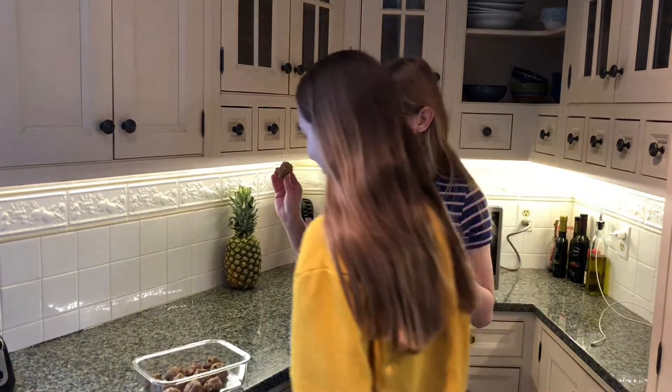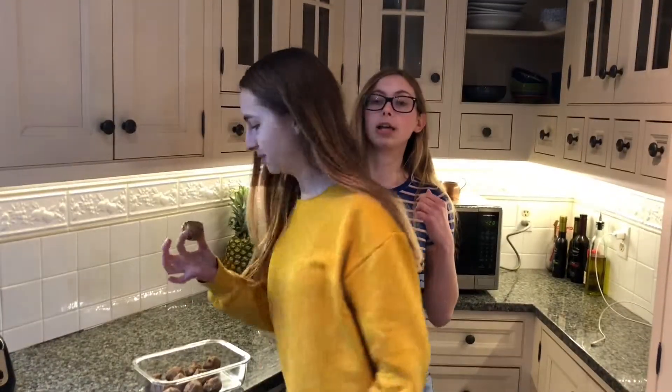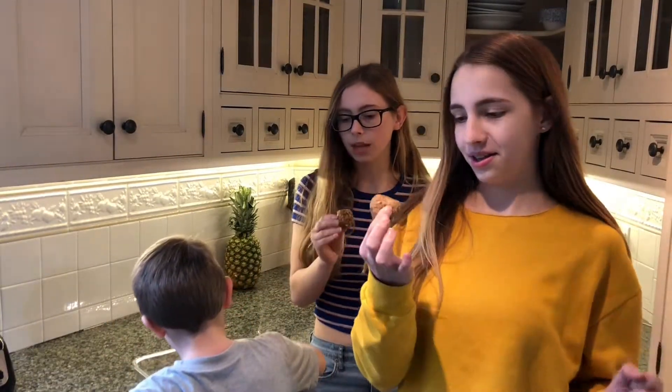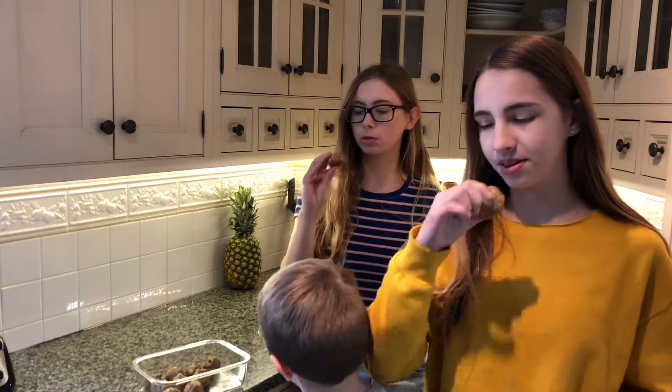Zoe, come eat this. Let's see what Zoe thinks. Juna, do you want to try a power ball too? Oh my gosh, they smell really good. They smell like peanut butter — they smell like the Jif peanut butter vibe, you know what I'm talking about? Smells just like that.